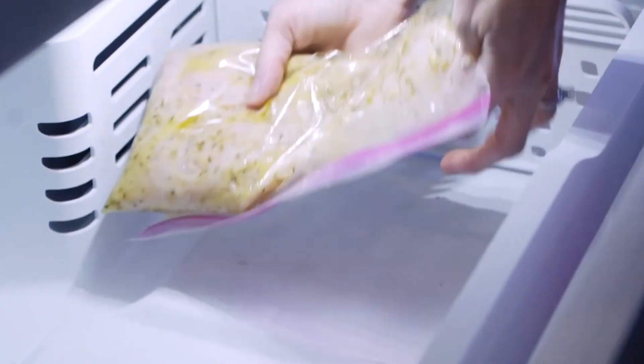You can also freeze it. And if you want to make a bulk batch, make sure to check this next video on how to freeze your marinated chicken. See you guys in the kitchen next time.